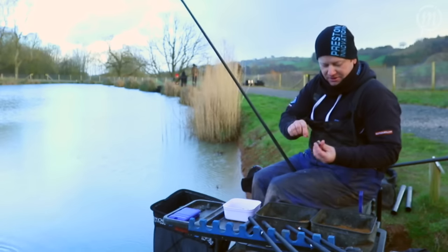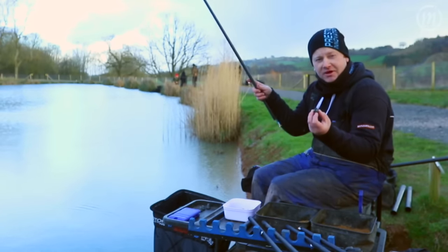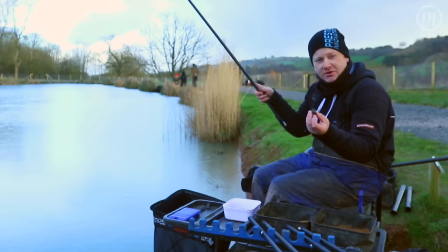So there you have it — the brand new LineSafe Plummet from Preston Innovations, with dual benefits. Available from your local Preston Innovations stockist.